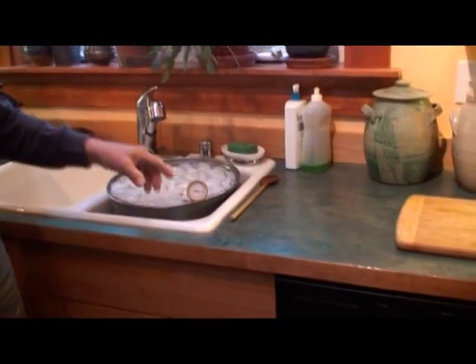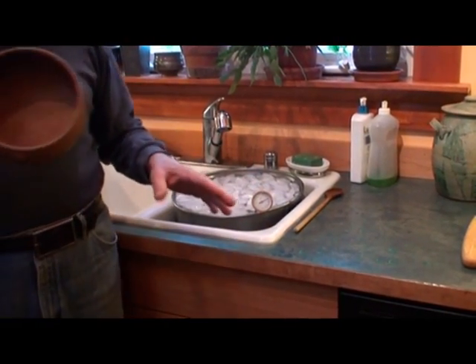The ice water over here is going to be part of the test, because once the bowl has been heated up to over 640 degrees, we're going to take it and plunge it into the water, and then we'll do an examination of the bowl.